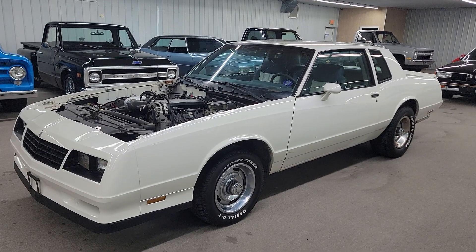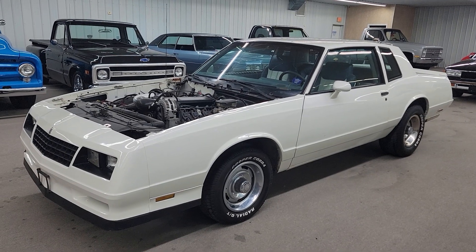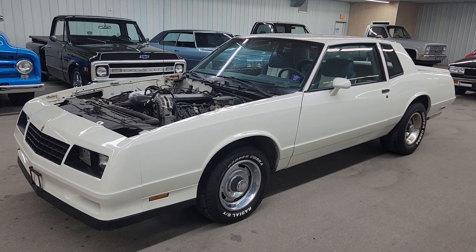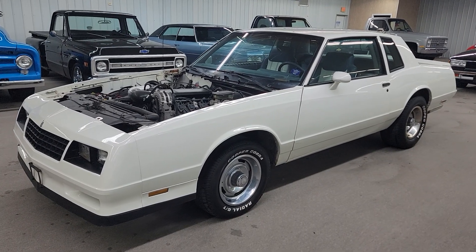Hello, this is Vaughn with Vaughn's Classic Cars shooting a video of a 1984 Monte Carlo SS. This car just rolled in today. I would call it a street strip car.